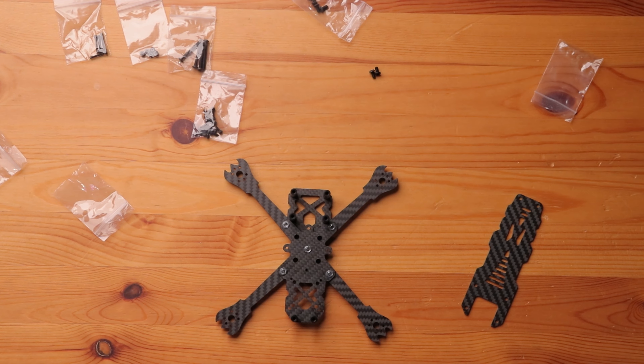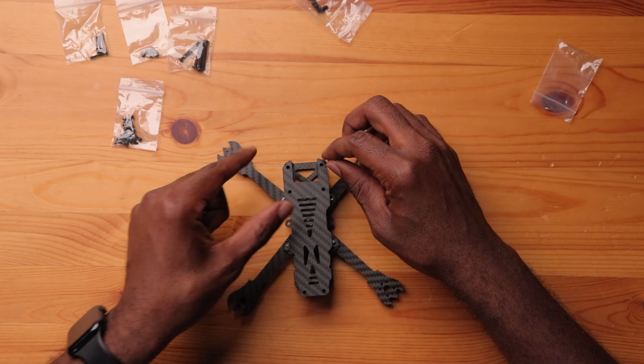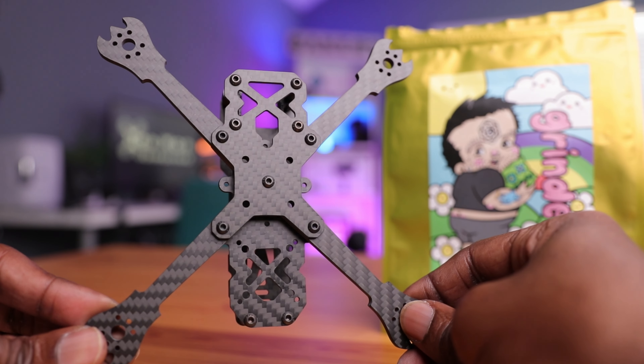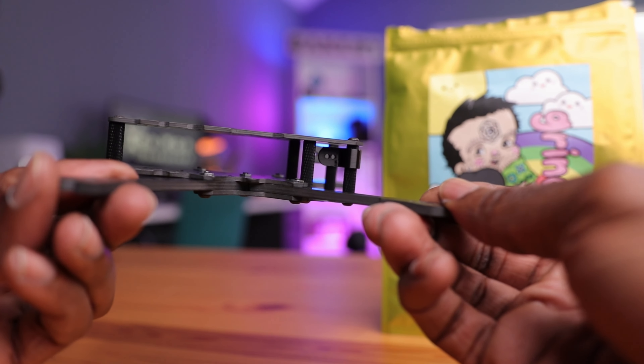That looks really nice. You can put your stack in here, your camera up front, and your VTX in the back. There are two different mounting hole options for the VTX — looks like a 20x20 and a 25. You also have your camera mounts, and the top plate just goes on and you screw the bolts down. This thing looks amazing — the Grindorino looks really cool. There's a lot of space inside, which is good. Now let's weigh it — it won't be fully accurate without all the motor bolts, but we want to get a look.